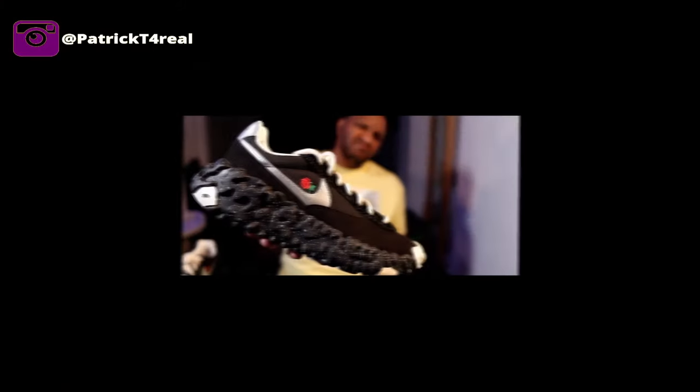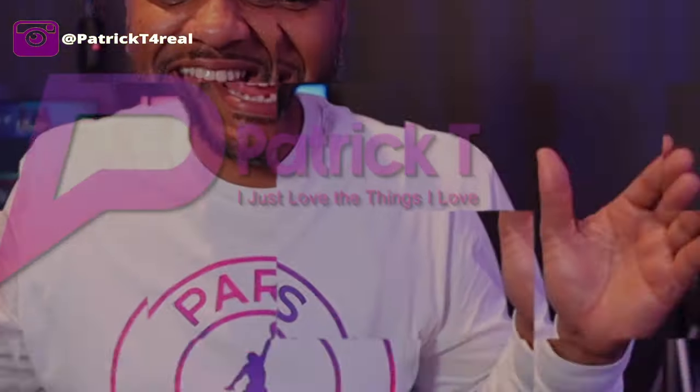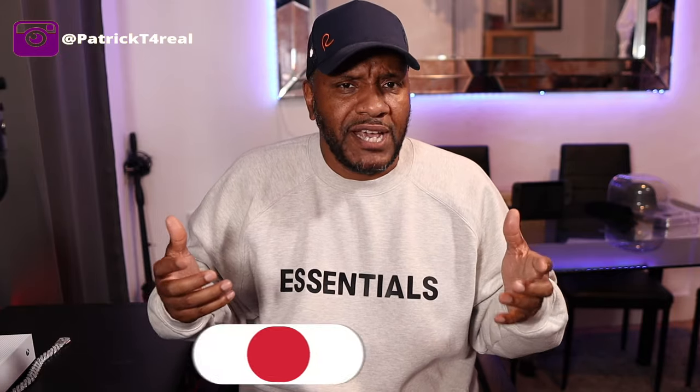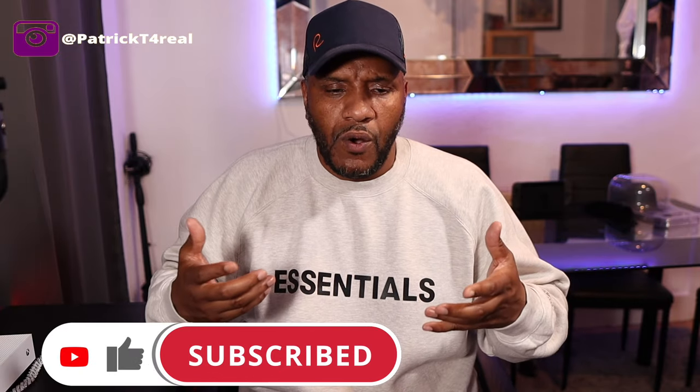Welcome back everyone. This one's different for me — this is a top level designer piece, and it's the most expensive trainers I've ever had in my hands. If you've liked and subscribed previously, thank you very much. If you're new to the channel, my name is Patrick T. I do reviews on all kinds of kicks to help you cop or drop before you spend your hard-earned money. Please like, subscribe, and hit the notification bell.